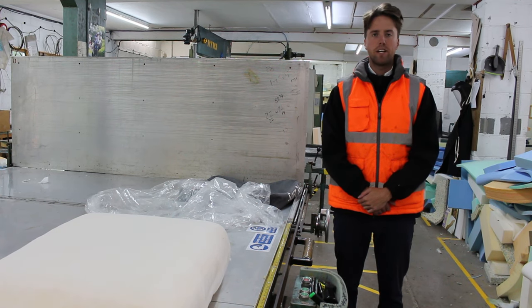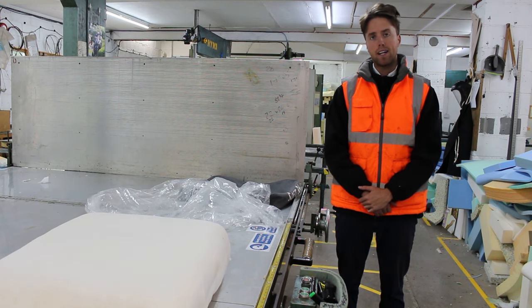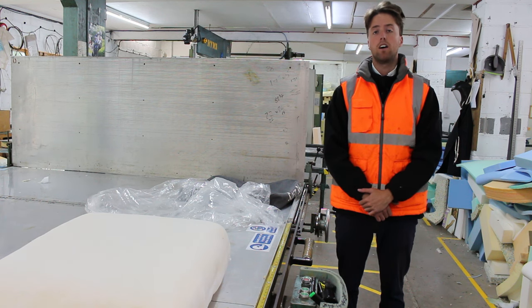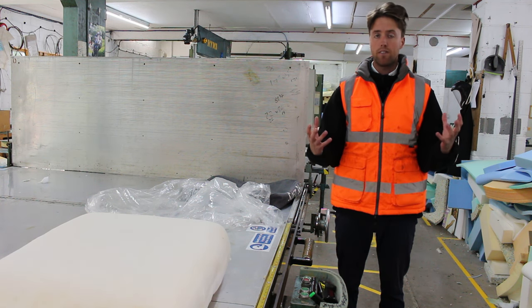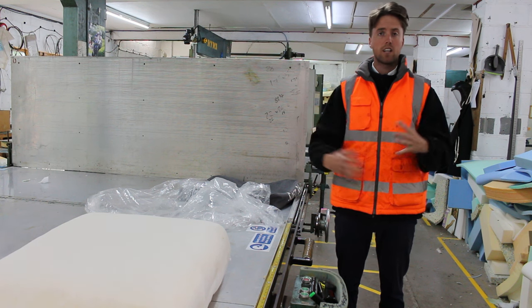Hi everyone, this is Headley from We Cut Foam. Today I will be telling you all about how to take a sofa cushion and put it back into your cover. A lot of people complain and say this is really hard, so what I'm going to do today is show you a nice little tip to make things a lot easier if your grip strength is not as good or you're just struggling in general.